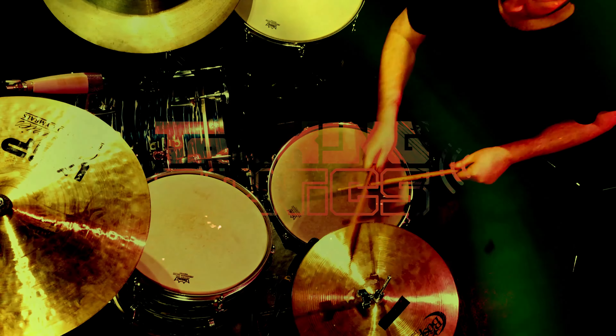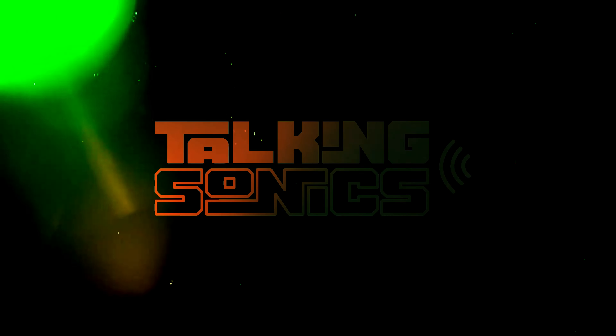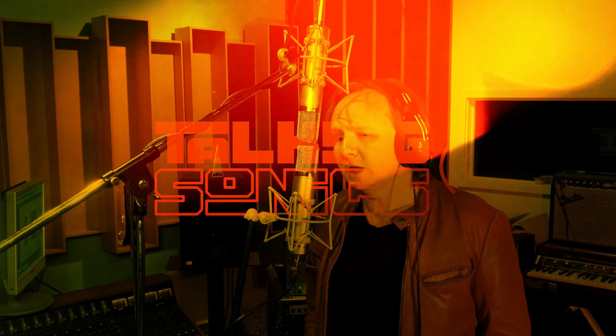Hi there, welcome to Talking Sonics. I'm Jamie. I hope you're very well indeed. It's been a long time between drinks, but here I am. 2024 is in full swing for me, doing a lot of music production, a lot of self-songwriting, and basically getting into a new space here in Southport, Queensland.